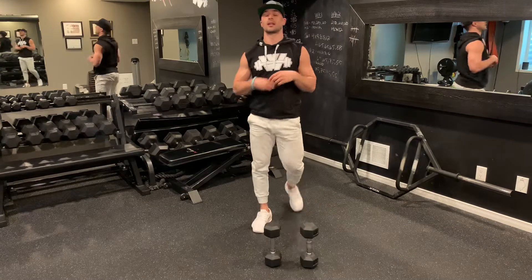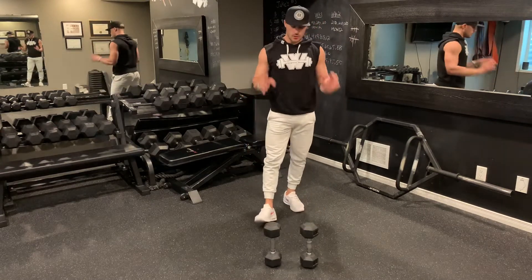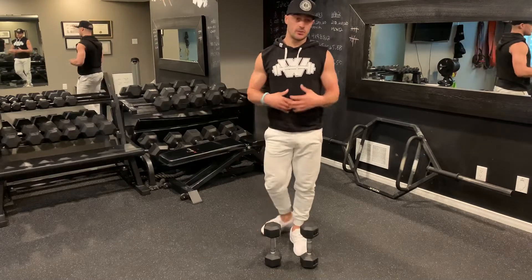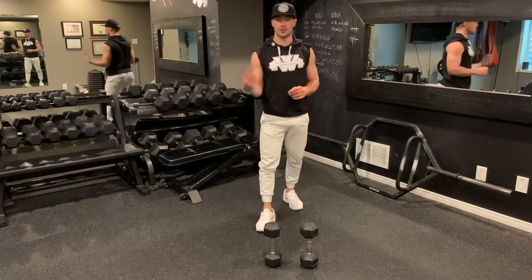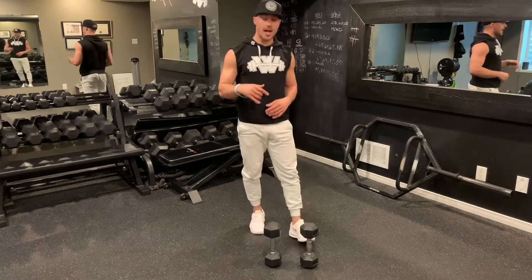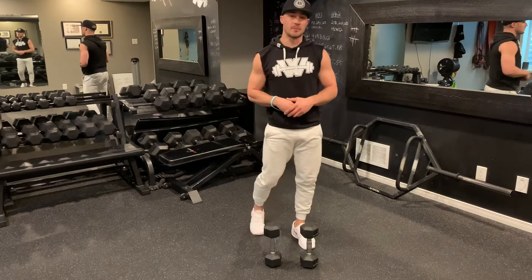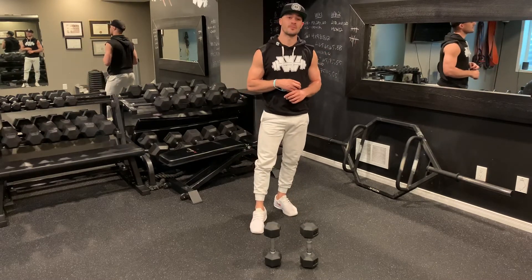That concludes workout number eight — Full Body Fridays, Dumbbell Complex. As mentioned, ideally you use the same dumbbells for all your exercises. But if you need to, you can use differing weights — perhaps on the rows you want to alternate dumbbells. By all means, do so. Good luck and enjoy the workout.